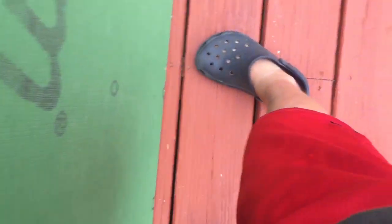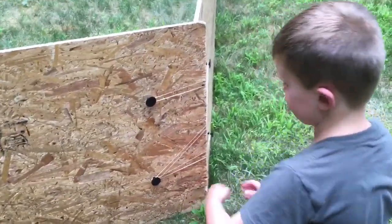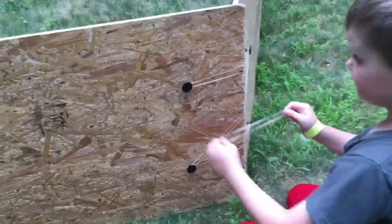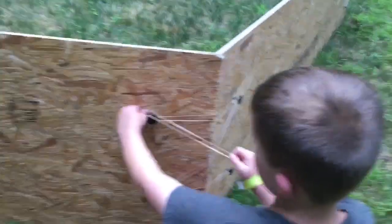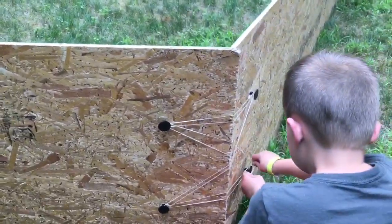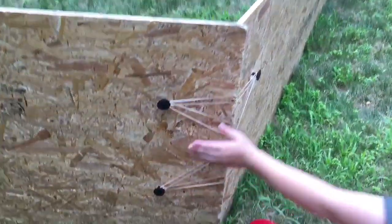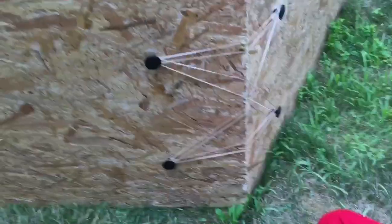So we have two more boards. Now we're connecting the boards with the rubber bands. You're taking the rubber bands and putting them on the knobs that we put on, like this.